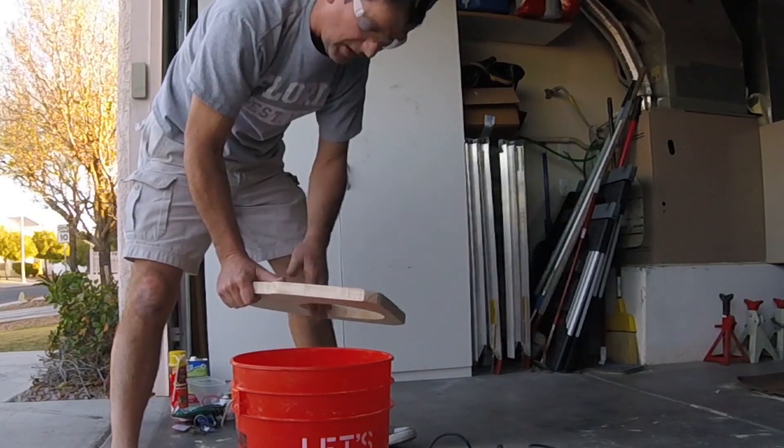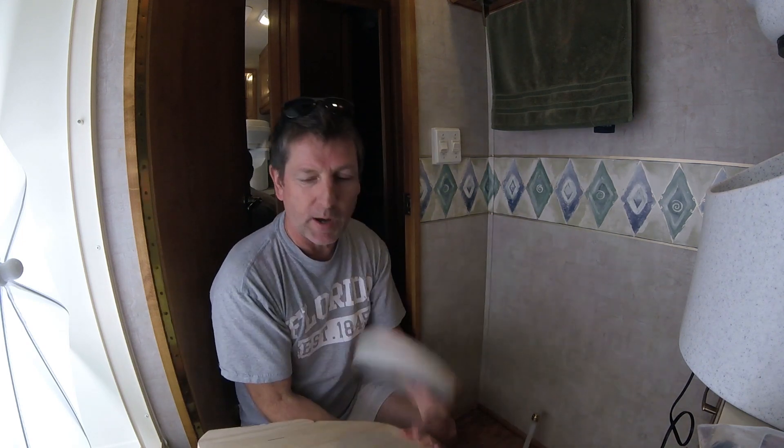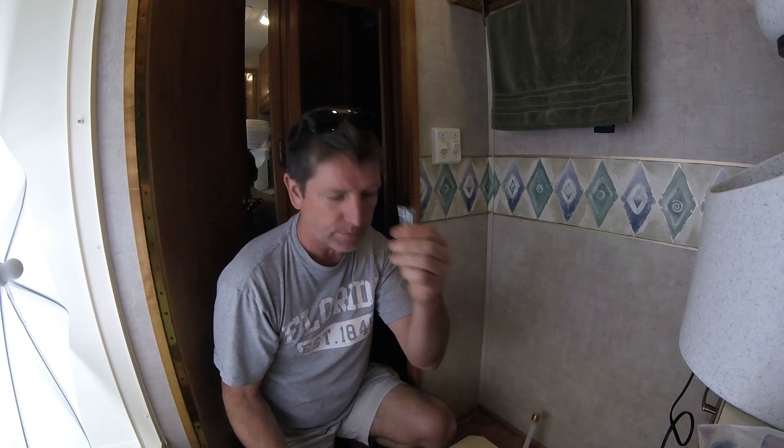It doesn't smooth the hole quite as I thought, but I think it'll work. So this is how the last part of this install is going to go down. I don't want this to be permanent on the floor — who knows if the next person wants the composting toilet, and I know I want to take our composting toilet into the next coach. It's a $1,000 piece. So I'm going to attach this weather strip to the bottom of the board, put the board back down here, and screw the board down with just four screws — two in the front, two in the back. When it's time to remove it, I just remove the four screws. The board will come right off. There will be no trace left of the install except for four small holes, which a new toilet will probably cover anyway.